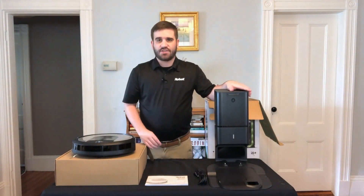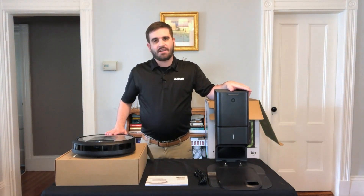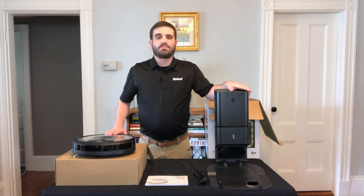The Clean Base will act as the charging station for your Roomba i6 Plus, but also empties the Roomba's dust bin automatically into an enclosed bag that can hold up to 60 days worth of dirt, dust, and debris.